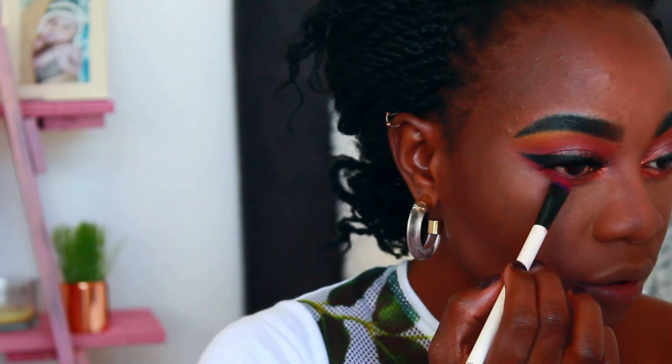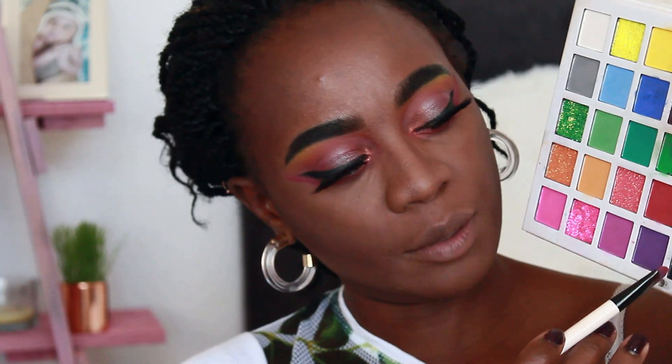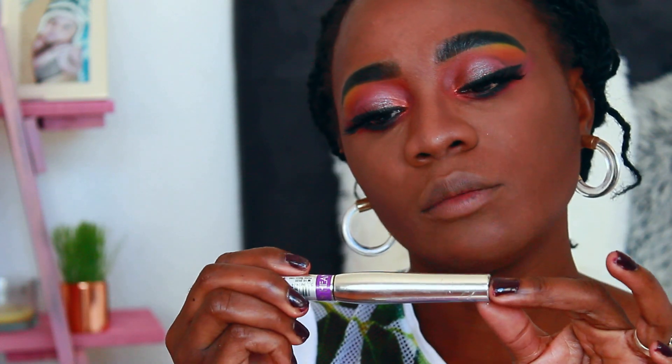I'm going to go with the brown shade that I started with for my waterline, and then I'm going to use the purple one. I'm still going to use the same brush. I'm also going to use an eyeliner — the black eyeshadow — as my liner. To finish off my lower lashes I'm going to use this Volume Mascara End Conditioner from Diablo Cosmetics.